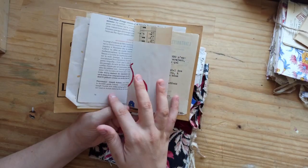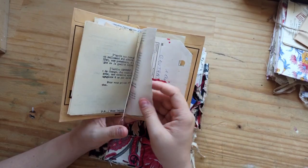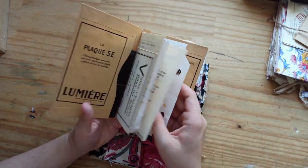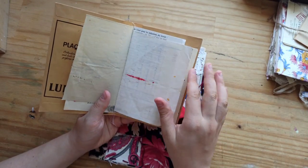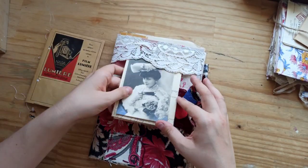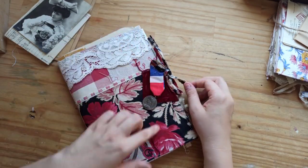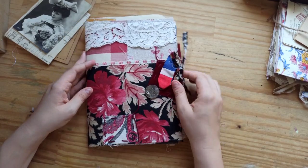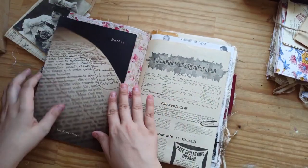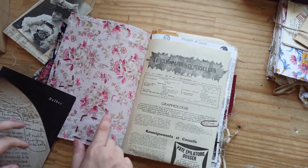I made a little booklet with some scraps. So you can just tear the paper out if you want to use it in your journal, or you can put some gesso in it, cover it with some collages or anything. I just used the remnant of this fabric to add a little bow. When you open the journal up inside, it is covered with some very old floral fabric as well.